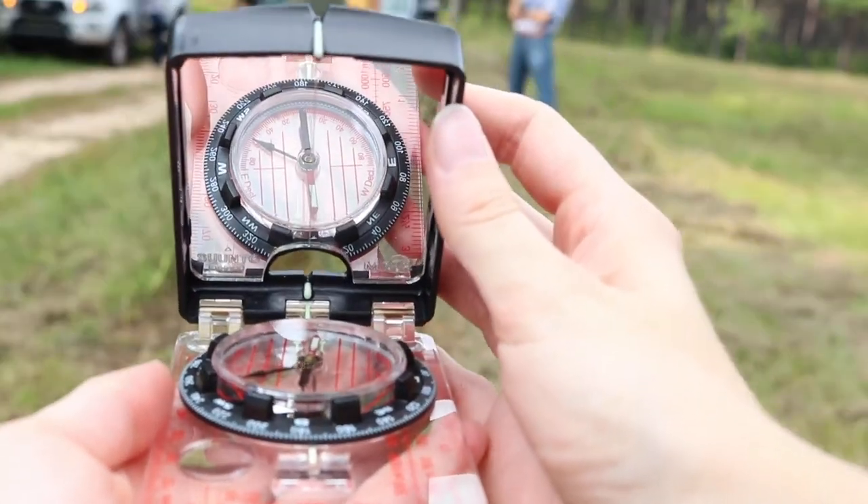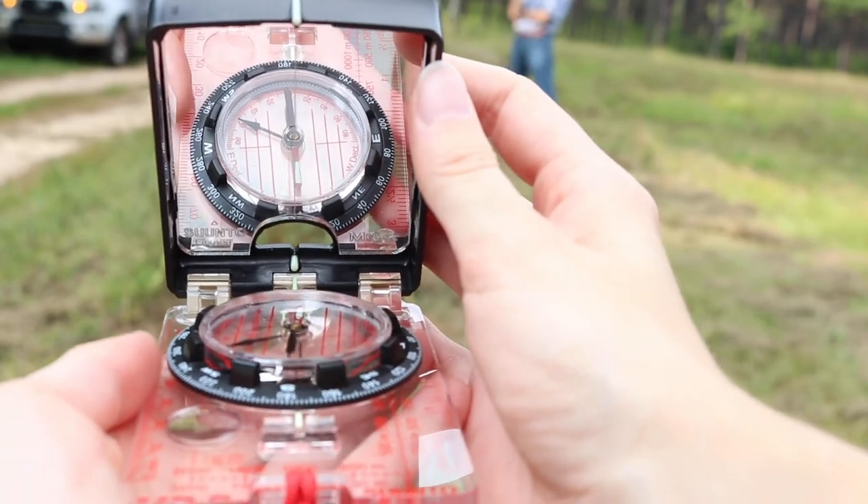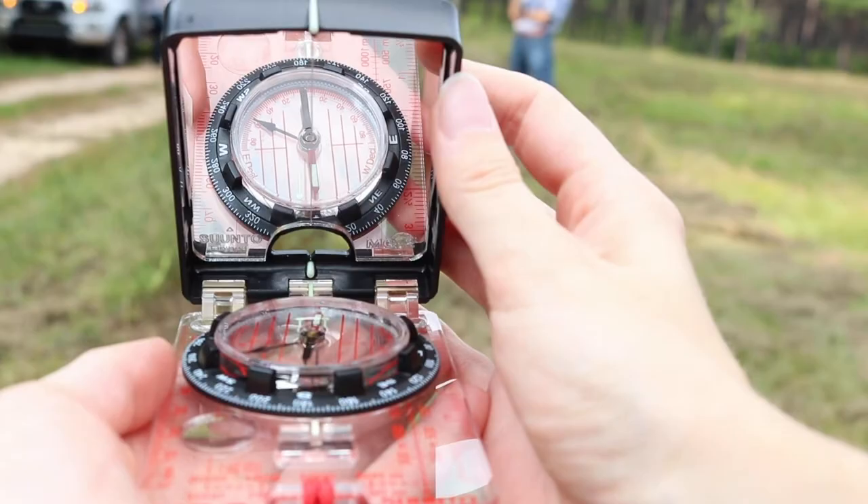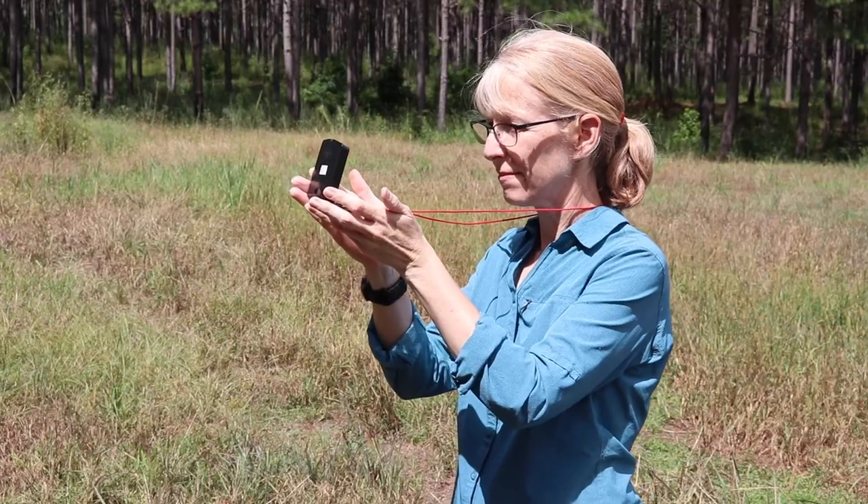The siding mirror improves your ability to take more precise readings as you navigate. When the mirror is partly open, you can look through the side at the top and also see the face of your compass.